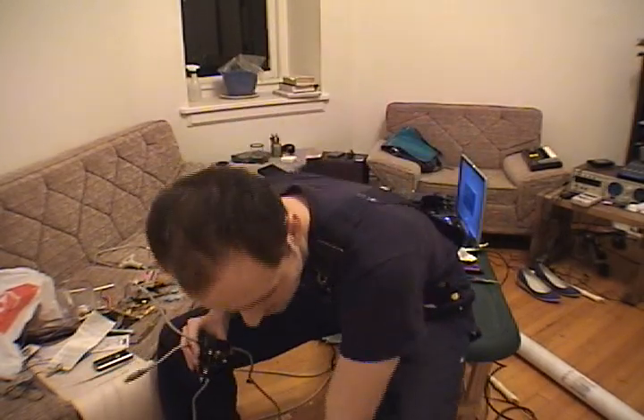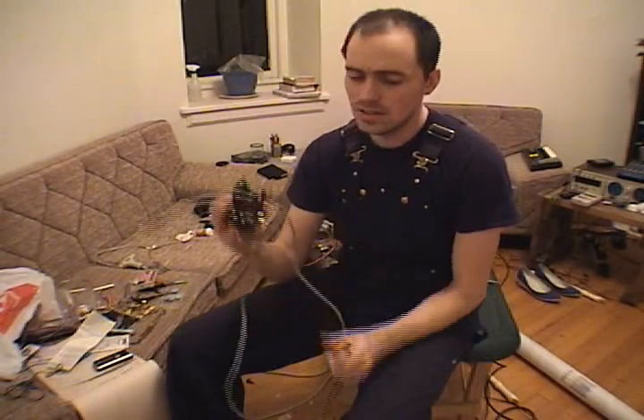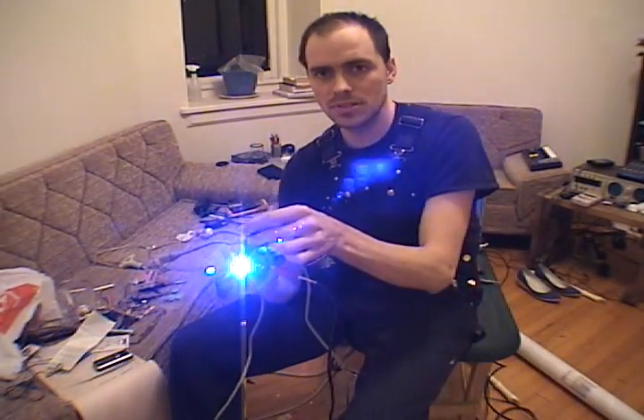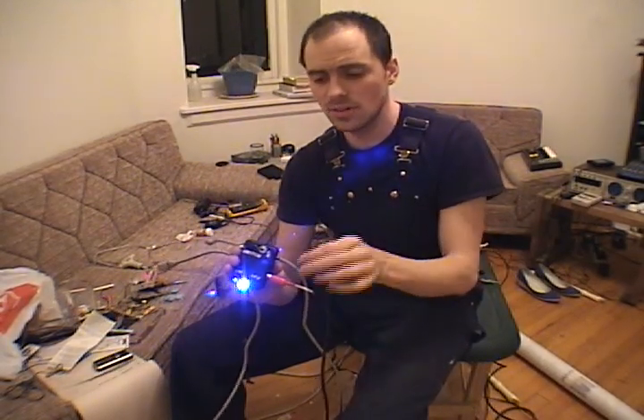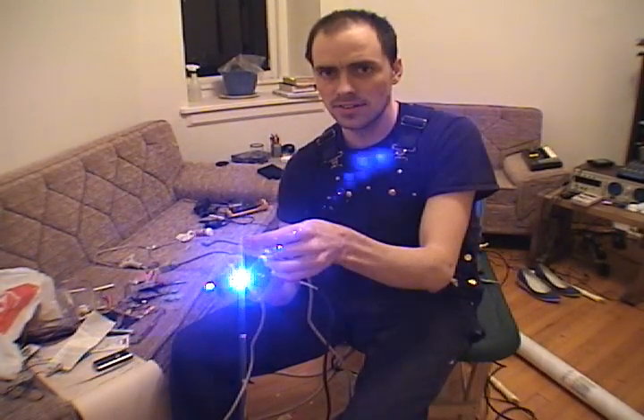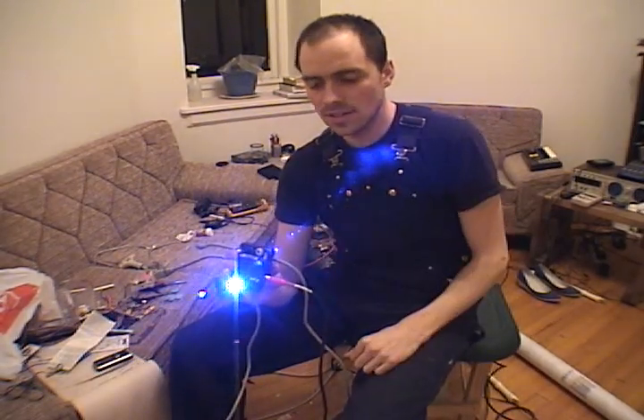I'll plug in the power and we'll take a look. Starting with it in always-on: here's the always-on position. If I push the switch, nothing happens. If I push it to switchy mode, then it only goes to on when I push the switch down. It's in the off mode right now because I'm not pushing the switch down.